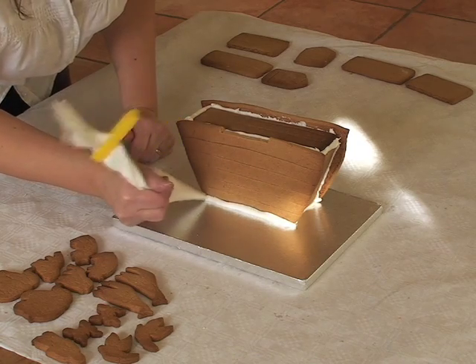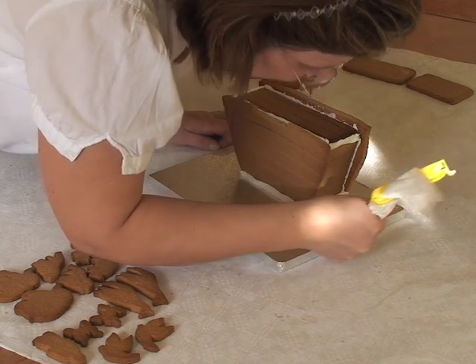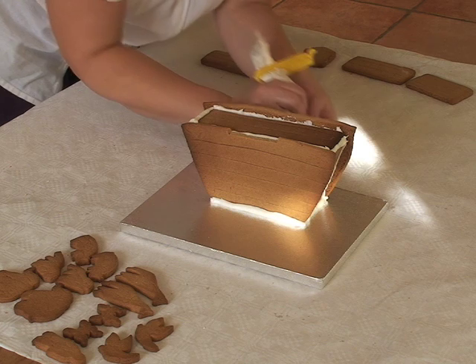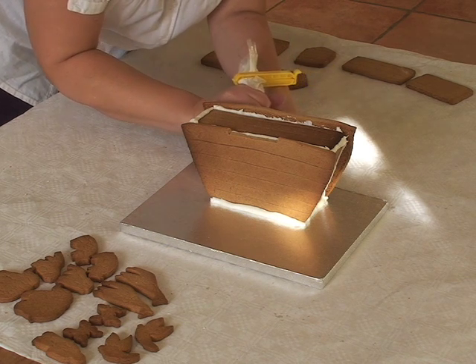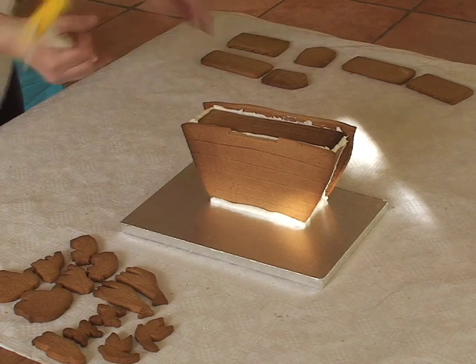Ideally at this point you go away and leave it for a couple of hours. You can either build the house now or you can build it later on top, but it's a really good time now to go and have a cup of tea.